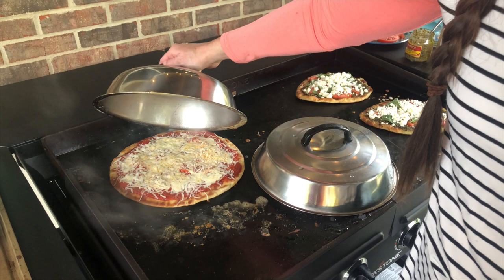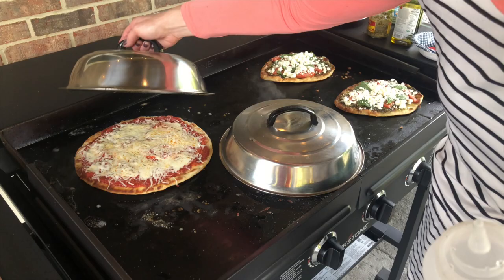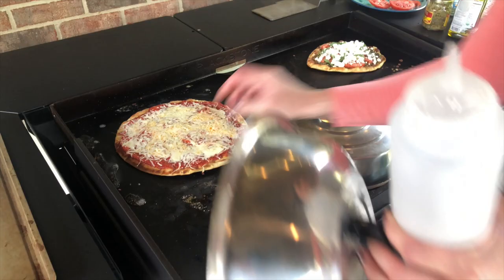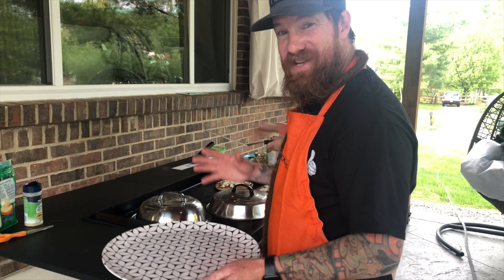As you can see, the cheese is starting to melt and they are looking awesome. It is time to take off the pepperoni pizza and the cheese pizza — these things are smelling amazing.